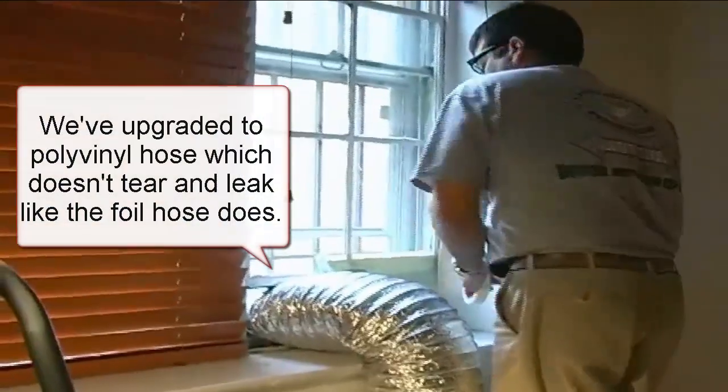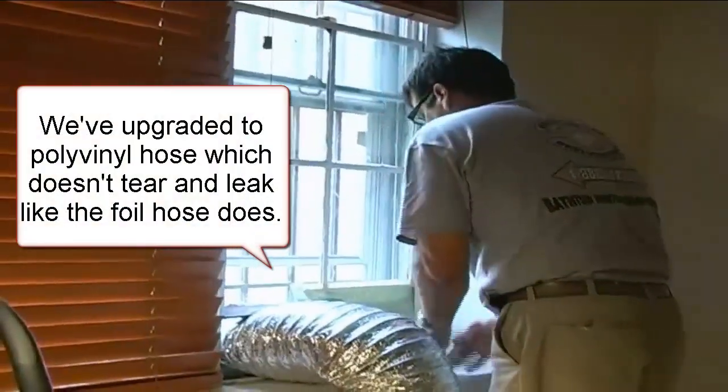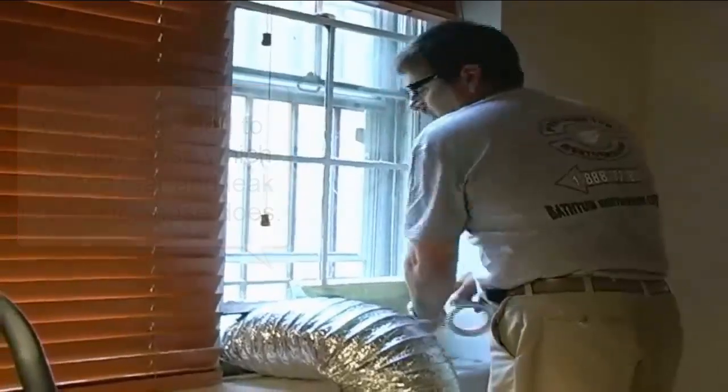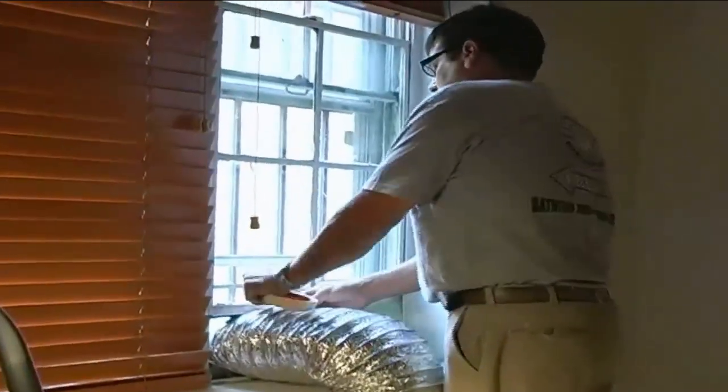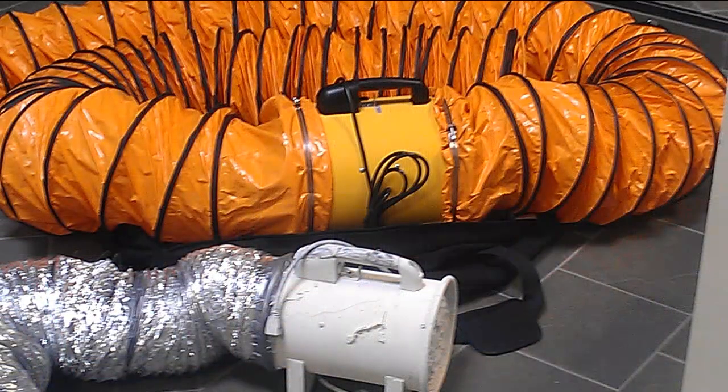First, let's talk about ventilation. The 12-inch 3000 Vortex cubic foot per minute system makes the odor problem almost a non-issue except for the most sensitive. Here you can see the difference between a 12-inch and an 8-inch system, and the polyvinyl hose doesn't tear or rip and pollute your home like the foil hose does. It's just a much nicer unit.